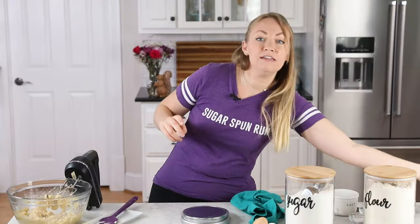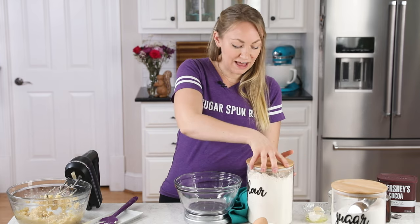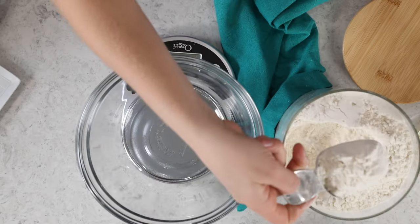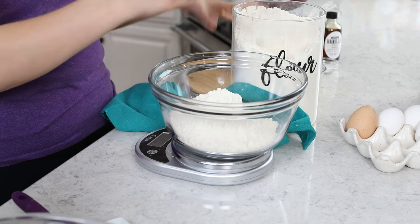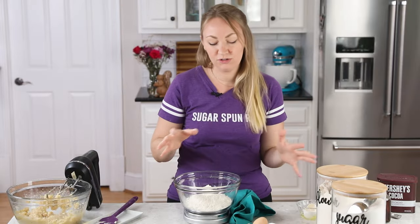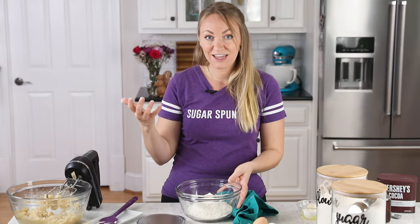Set the wet ingredients aside. Grab your scale again and a medium-sized mixing bowl — we're going to combine our dry ingredients here. For today's recipe, we are going to be using all-purpose flour: two and a fourth cups, which translates to 280 grams. Measuring flour is one of the easiest places to go wrong, because a lot of people will just scoop out the flour and accidentally pack it in, ending up with way more flour than needed. When you use a kitchen scale, you eliminate that risk and it elevates your baking game.